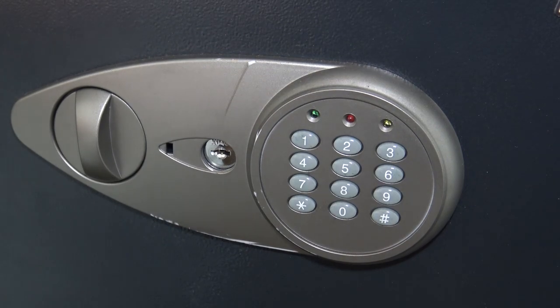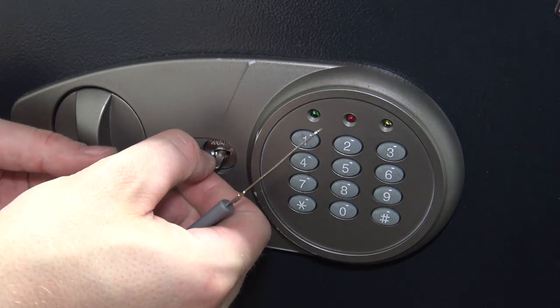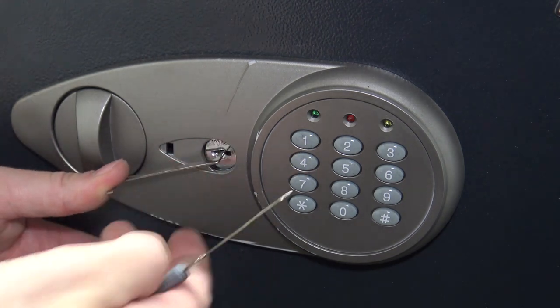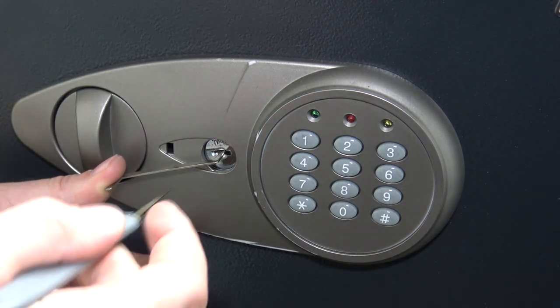The only challenging part about this kind of lock — it is a wafer lock, which is like what filing cabinets use. They're pretty cheap crappy locks for the most part. This one is double-sided though, so there are tumblers on both sides.